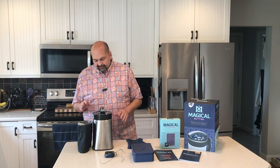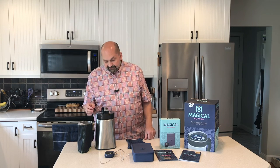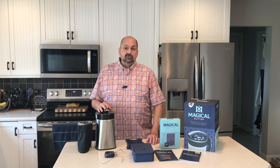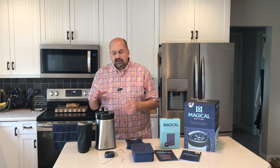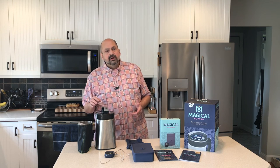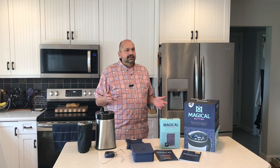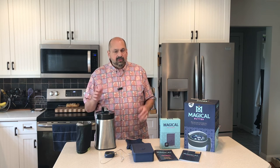As far as giving the Magical Butter Machine a rating — it is definitely a quality item. It's mostly made of metal with some plastic pieces, it's heavy, and it feels like something that's going to last a lifetime. It's super easy to use and can run unattended: once you get all your botanicals and your oils, butter, or grain alcohol in here, you set the temperature and time and you can go to bed or go to work. If you're using clarified butter you don't need to worry about refrigeration; just make sure to use clarified butter if you're leaving the house so it doesn't solidify before you've strained it.